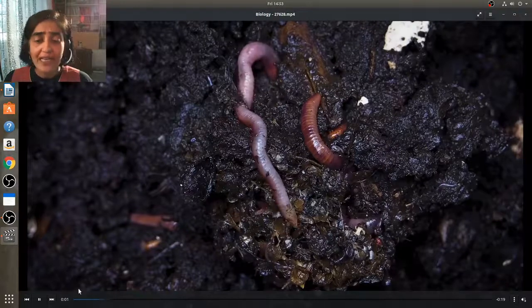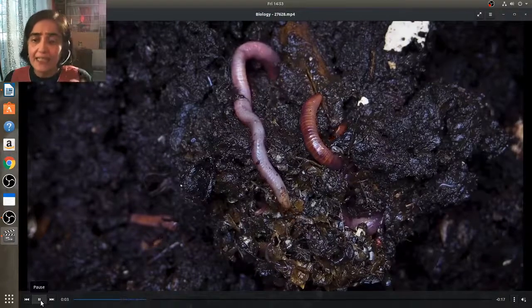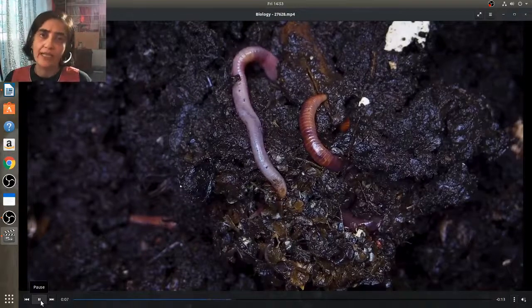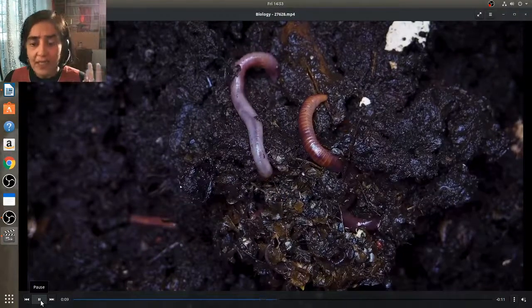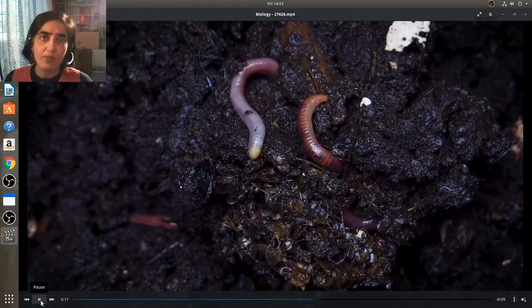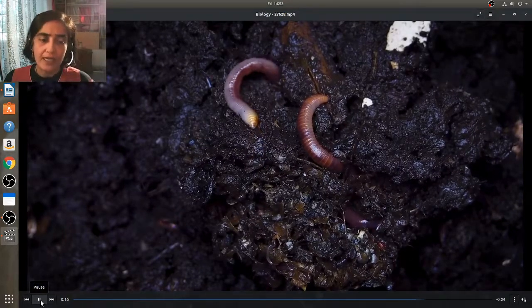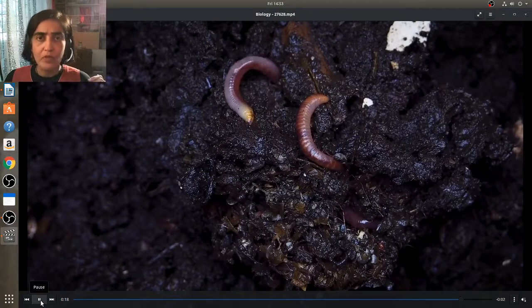When an earthworm moves through the soil, it's actually eating its way through the soil. The body then removes or throws out any undigested material. This is the reason why we call an earthworm the friend of the farmer — it really aerates and loosens the soil for us. So this is how an earthworm moves.